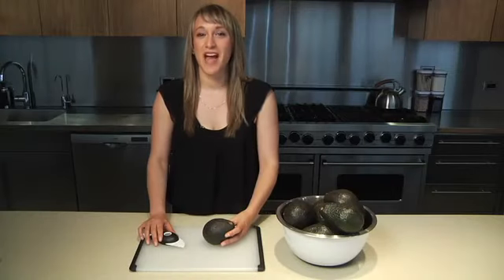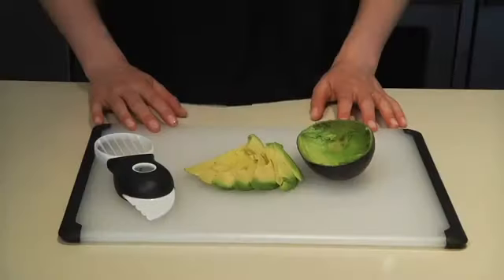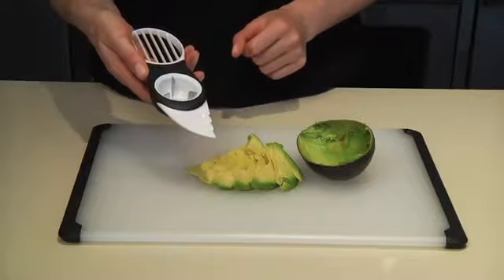Hi, I'm Carly from Oxo, and I'm here to demonstrate our amazing 3-in-1 avocado slicer. This tool is great for preparing avocados because it splits, pits, and slices safely and simply.